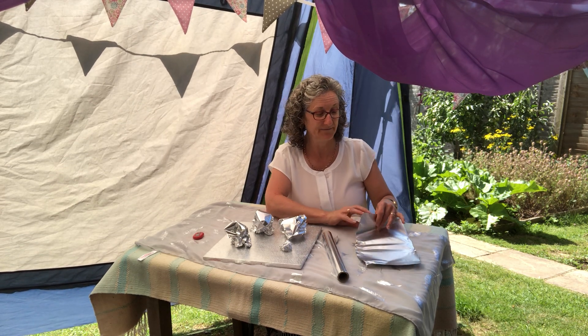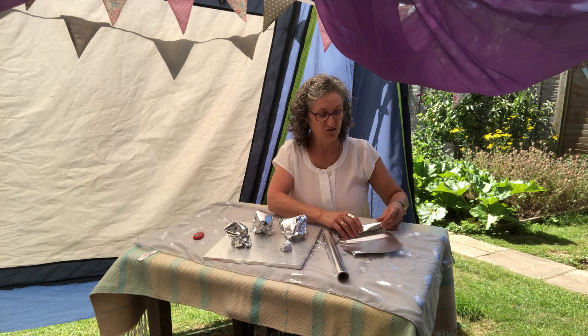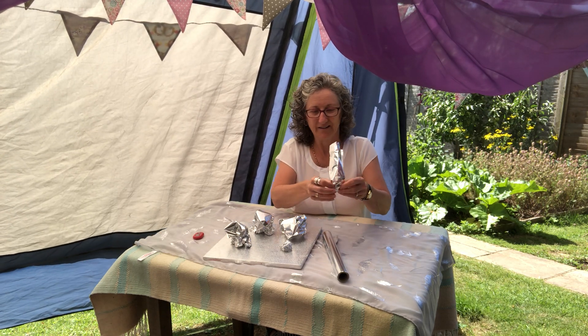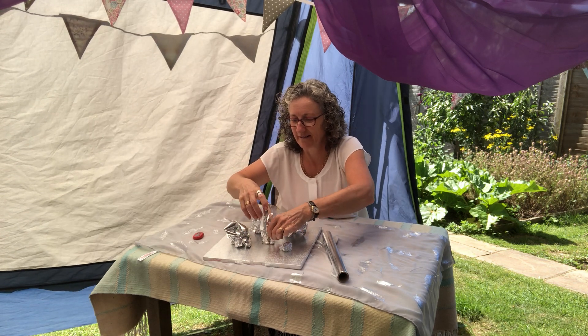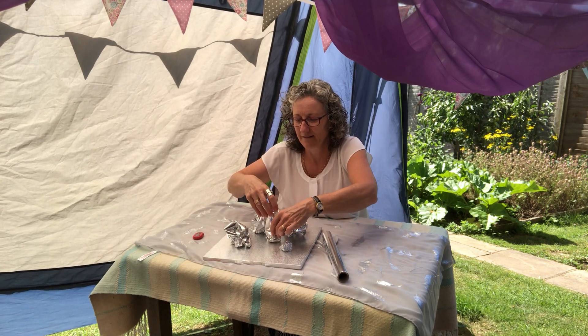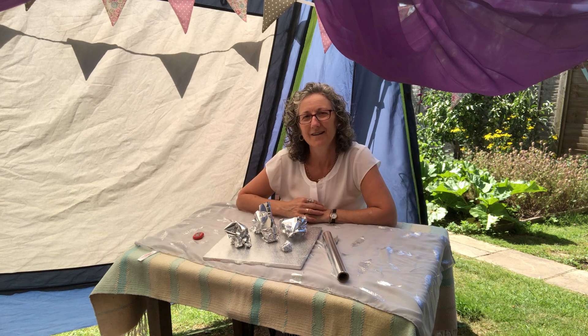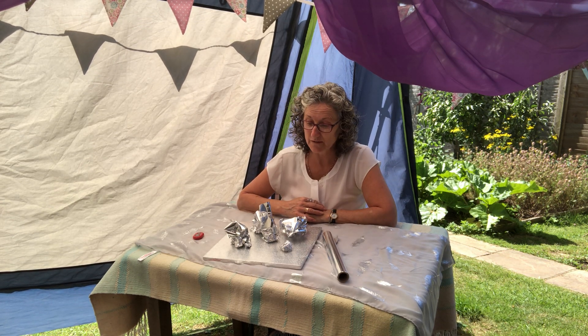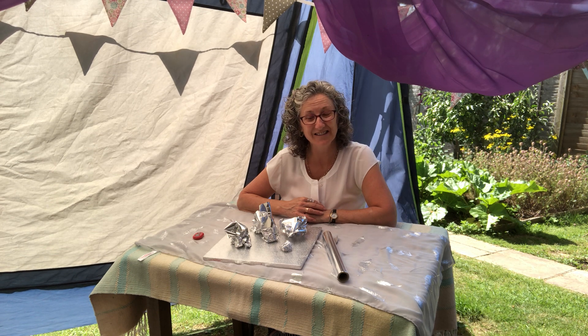Take some photographs of your sculptures and you can send them in to us at the gallery. I'm going to try a long one now. You could fix them with some special glue or some sellotape so they stay standing.